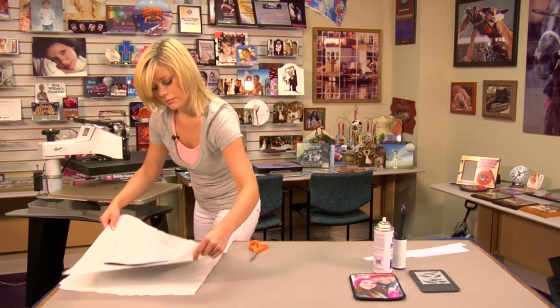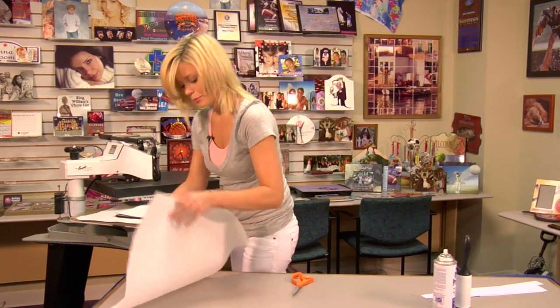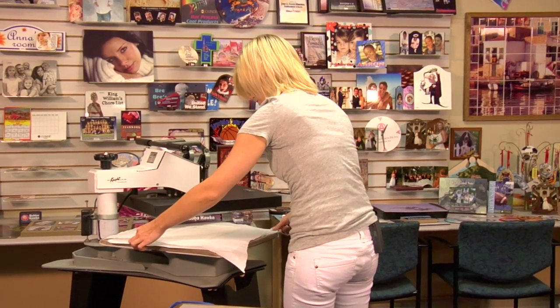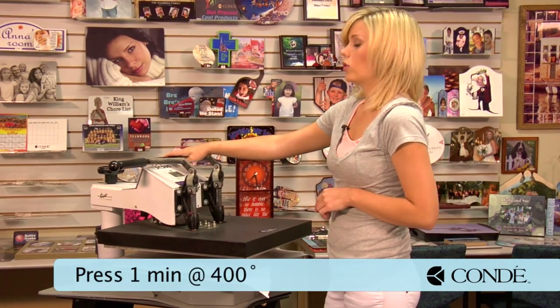So once again, grab my sheet of protective paper, keep it on the bottom. My image is facing down. A sheet of protective paper on top. We have our press at 400 degrees, medium pressure again, and we're going to hold it for a minute.